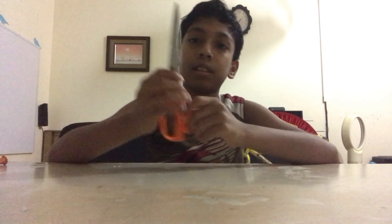Hi, today I am going to make a Balloon Gun. To make the Balloon Gun, you will need: scissors, a rubber band, and a balloon.